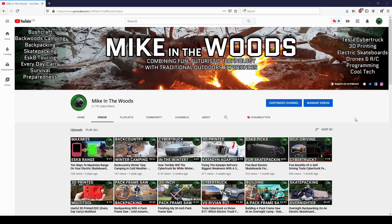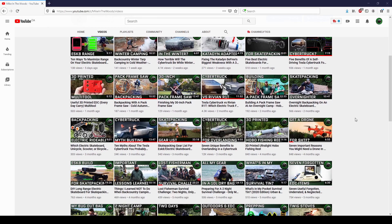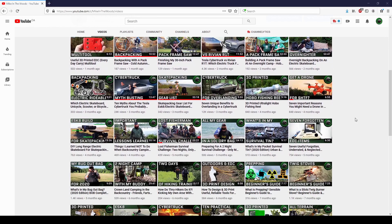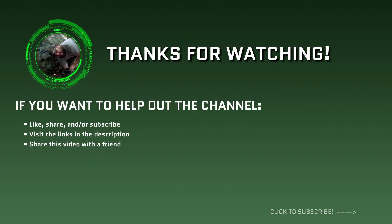And if you're new to the channel, like I said at the start, I look for ways to combine fun, futuristic technology with traditional outdoors adventuring, so check out my back catalogue of videos and consider subscribing if that's your thing. That's it for me guys, I'll catch you next video.